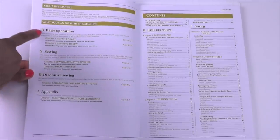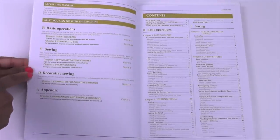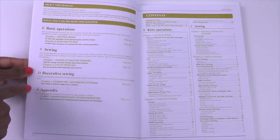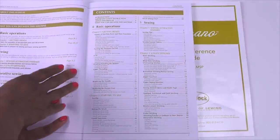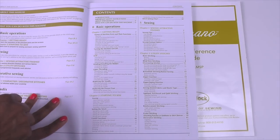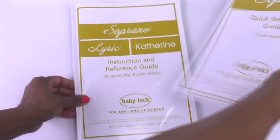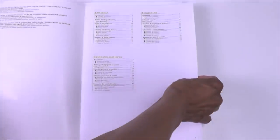Under section B is your basic operations, under S is sewing, D is decorative sewing, and A is your appendix. Then over to the right in your table of contents you get a breakdown of each section. Under your basic operations in chapter one you learn everything you need to know about getting ready to use your machine. Now if you want a quick reference to get started then you will use your quick reference guide.